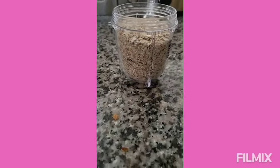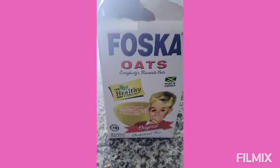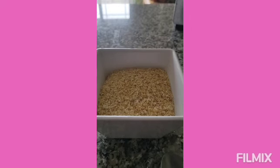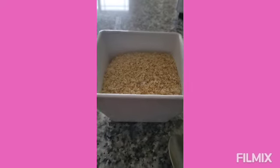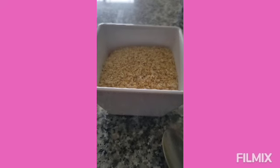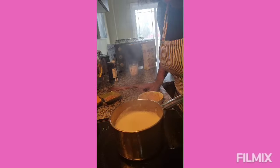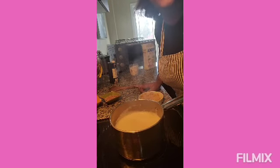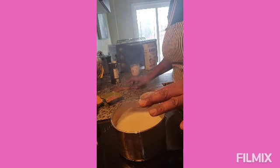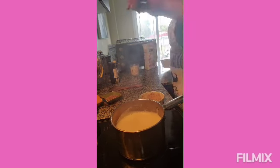I poured it out into a little cup here. I soaked it for about half an hour, and now I am just gonna start the process of making the porridge.